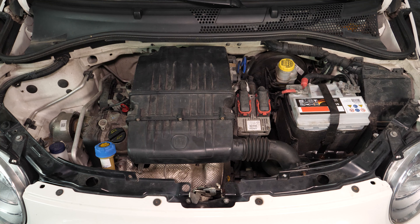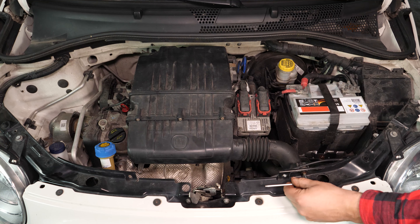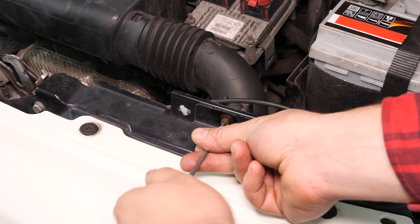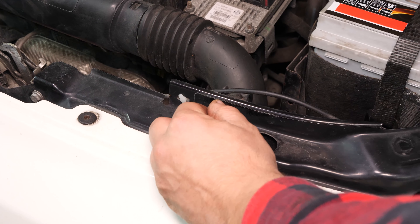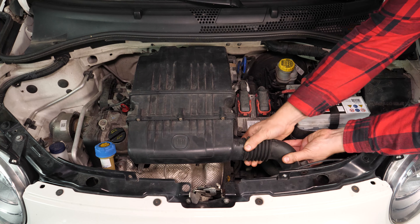To be able to access your spark plugs, it is necessary to remove the airbox. Using a 4mm Allen key, start by unscrewing the holding screws on the air inlet conduit. You can then release the airbox conduit by pulling on it.